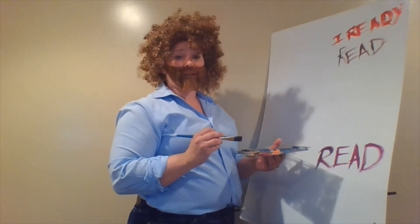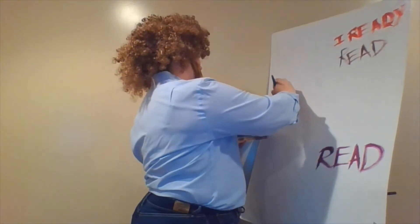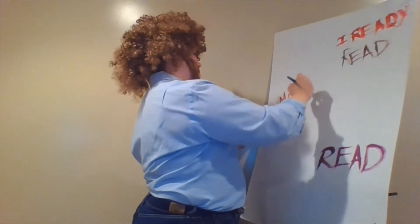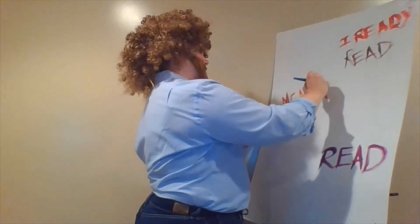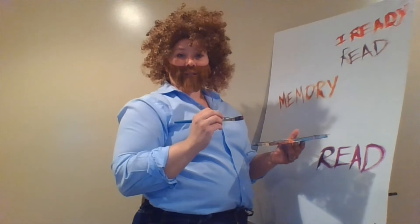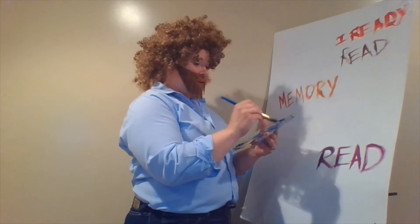Now let's get into writing. This is a fun little writing assignment — just put down your happy little memory from this year on Utah Compose. We have lots of happy little memories from this year. And we're going to put these right down here on the Google Classroom.